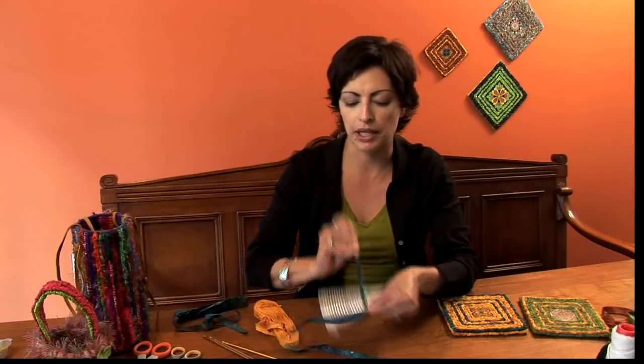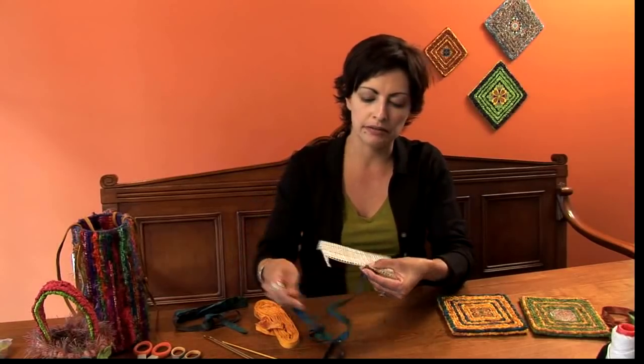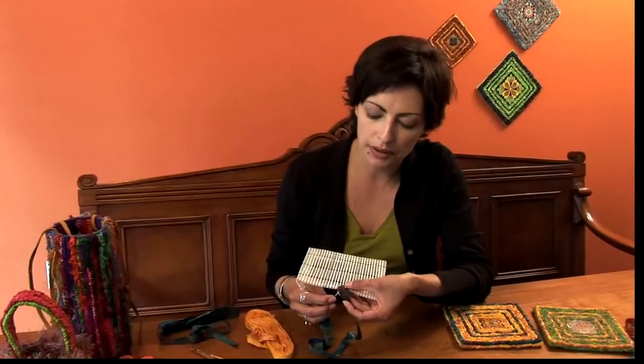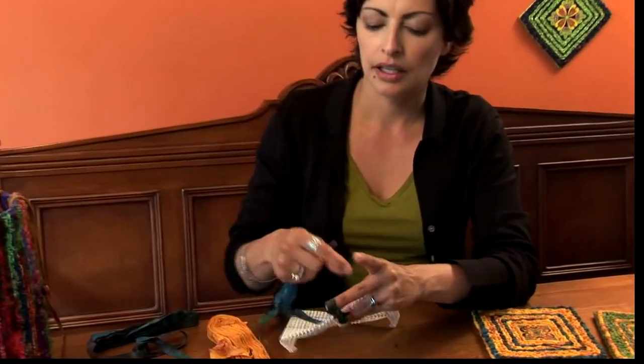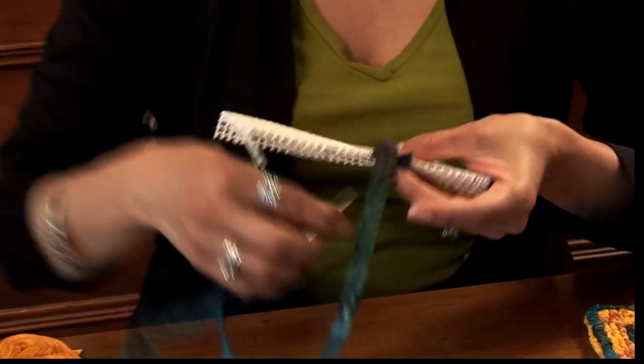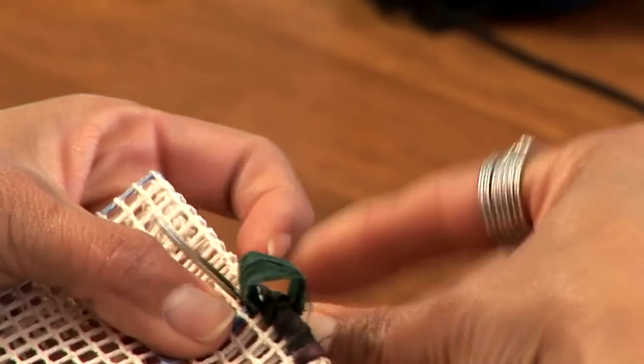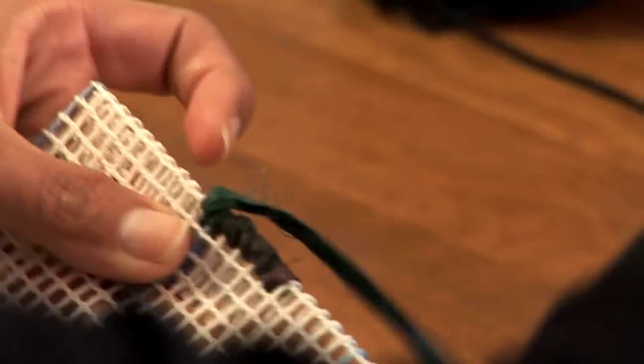You can start somewhere in the center — it doesn't really matter. The key is to start wrapping the very edge of the canvas, going from one square to the next. Leave a little tail, then try to catch that tail and wrap it around to hide it. It's not entirely essential, but it's a neat trick to hide it away immediately. Then continue to whip stitch around the edge, working your needle through each square at the very edge to wrap and frame your canvas.